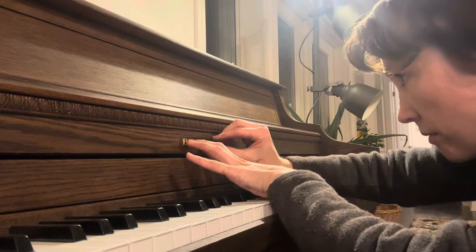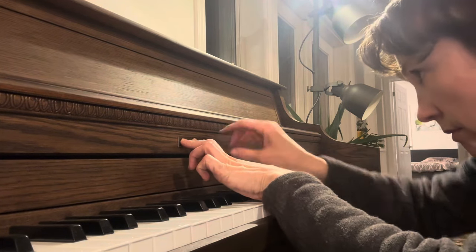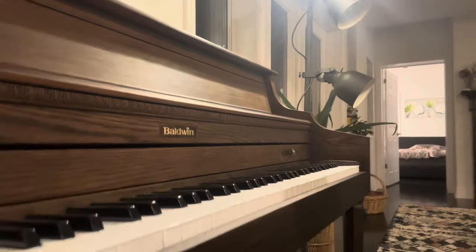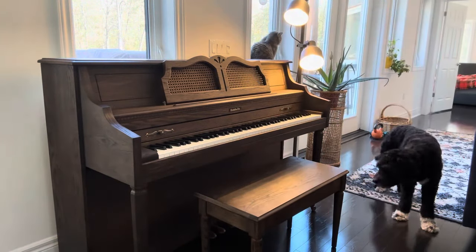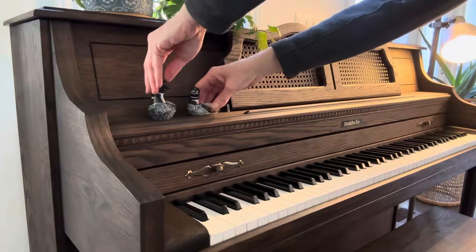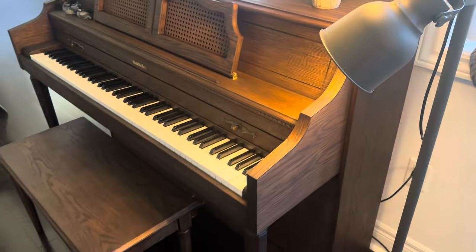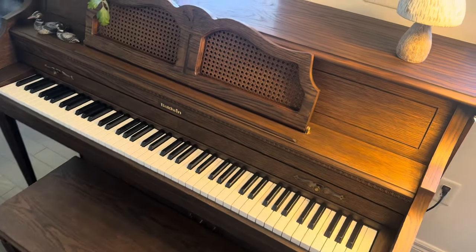And the last touch is to put the brass elements back on. I hope you enjoyed this video and that it inspires you to do similar projects. Don't be afraid — this was my first time and I think I did a pretty good job.